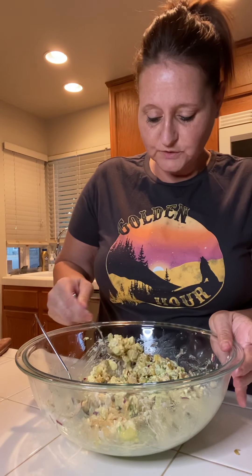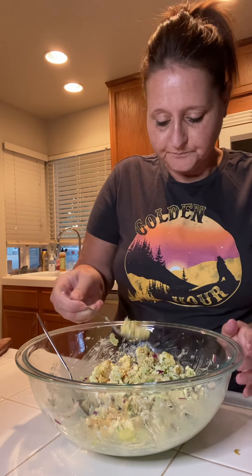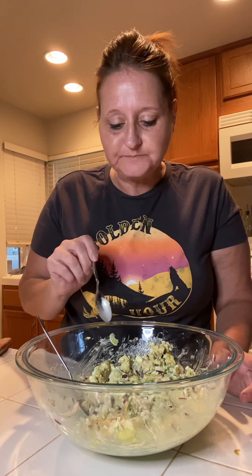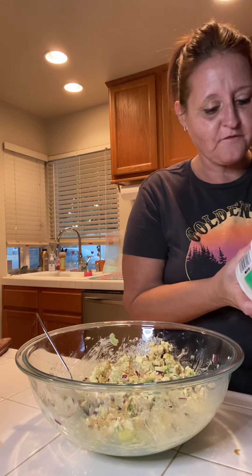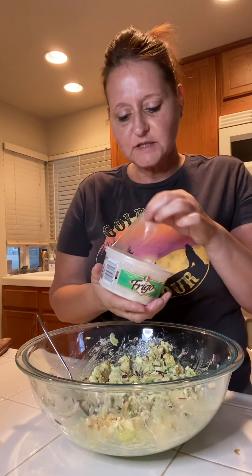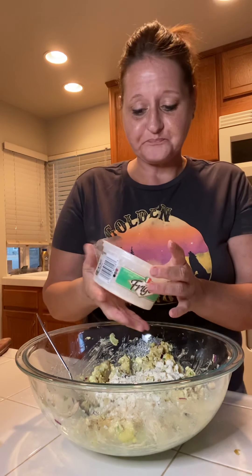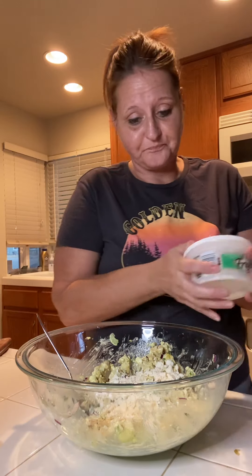Let's put a piece of chicken on there and try this — see if we need to add anything else. I'm going to get a little bit of everything in there. We've got some chicken, some onions, everything. That is good, you guys! I can taste a little bit of everything. I can taste that curry in the chicken, I can taste the feta — but I think I want to add a little bit more feta. You can taste the onion and it has just the right amount of mayo in there.